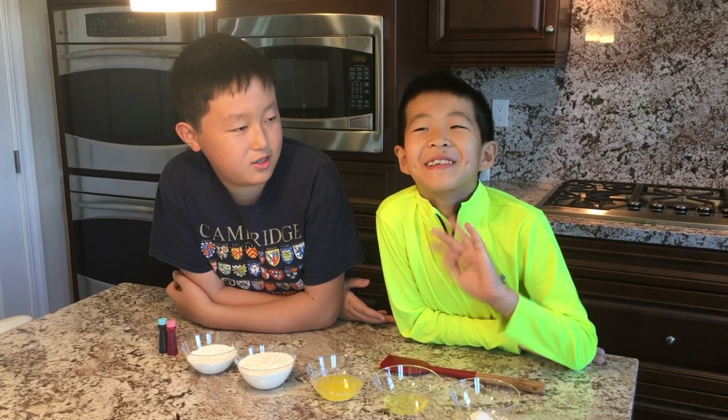Hello and welcome to another episode of Teenager Who Cooks. Today we'll be making some cookies for Independence Day. Also joining us today is my cousin Evanson.